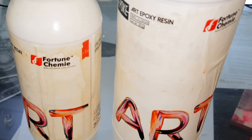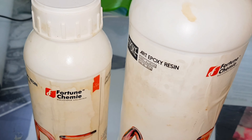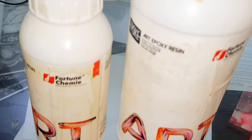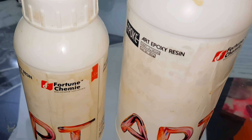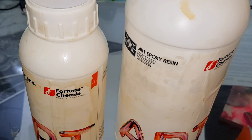Here I am using Hippocart resin which is a 3 to 1 ratio. You need to mix 3 parts of resin with 1 part of hardener. Use the kitchen scale to measure it. You need to mix very slowly so that you don't get any bubbles.